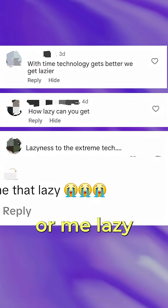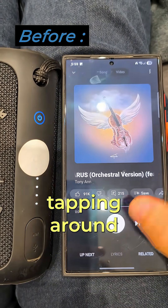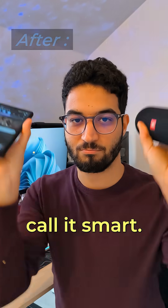Some people in the comments will call you or me lazy for wanting to automate things on our phones instead of tapping around for every little task in real life. But I personally call it smart.